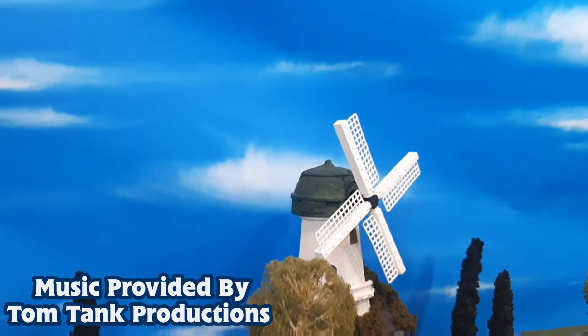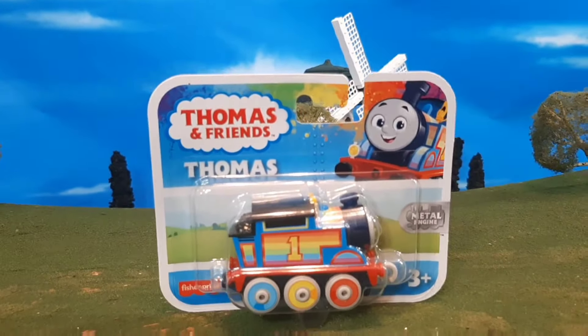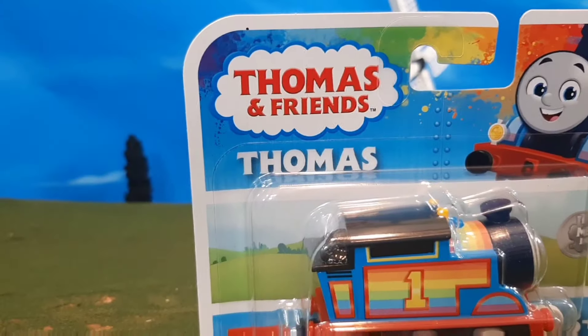Hi guys, Thomas and Friends 47 here, and today we're taking a look at the brand new Thomas and Friends Push Along Rainbow Thomas.